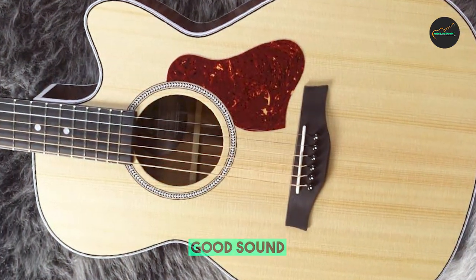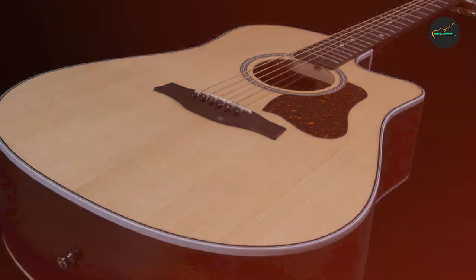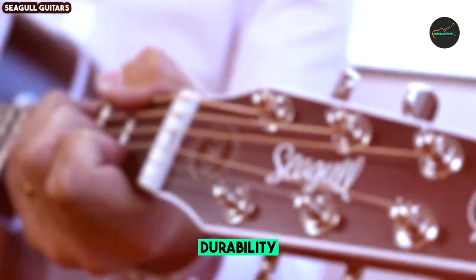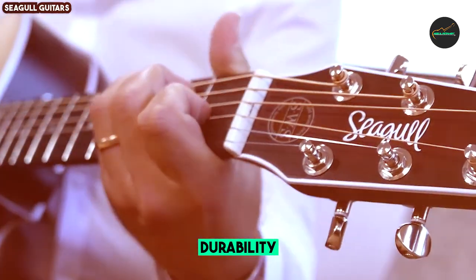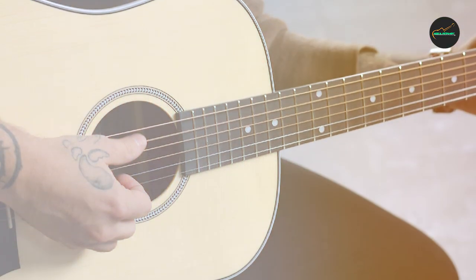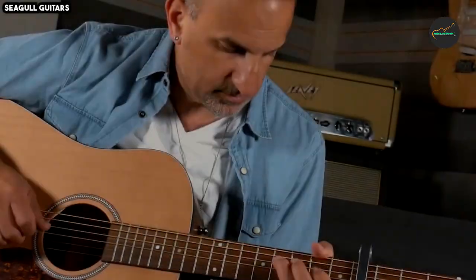Hardware and Electronics — 9 out of 10: The built-in Presys electronic system by Fishman provides convenient control over your amplified sound. It includes volume, tone, and phase controls, as well as a built-in tuner. The hardware on this guitar, including the tuners and saddle, is of good quality and contributes to the overall reliability of the instrument.